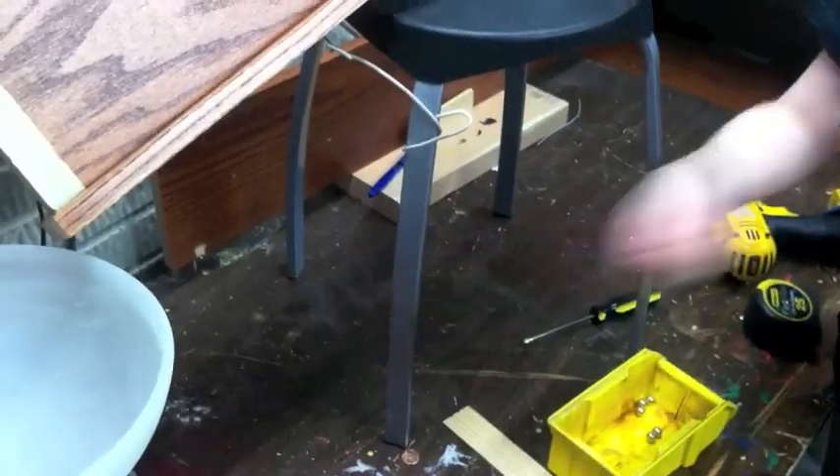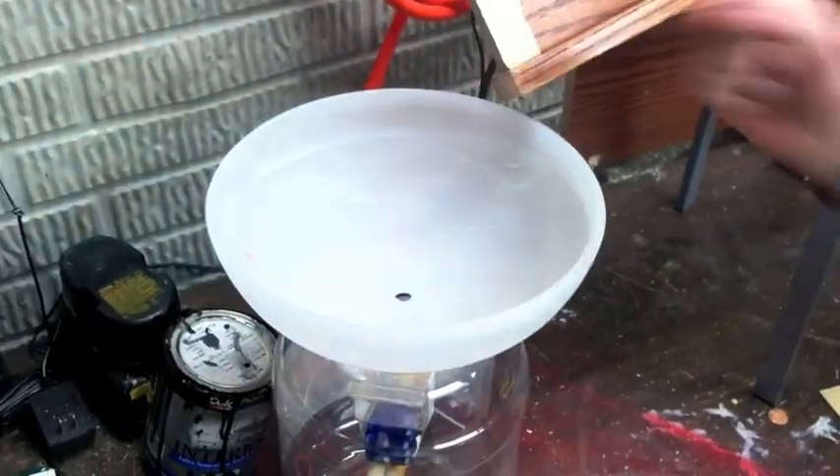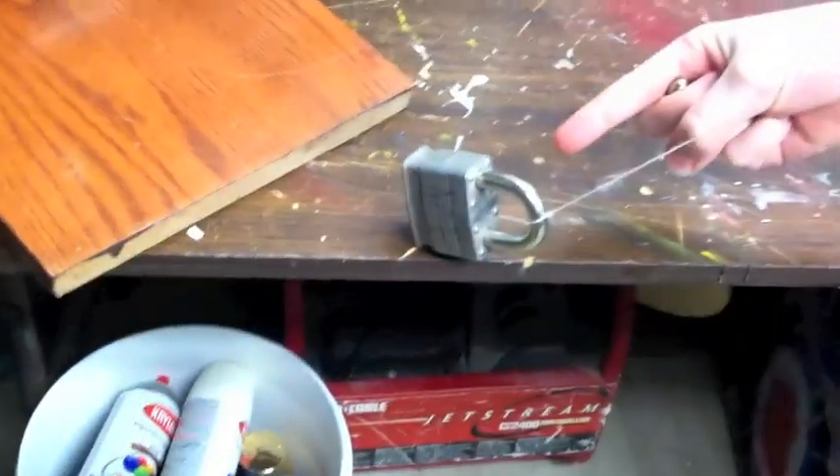We are going to run these marbles down this, which will go into this bowl, go down this hole, go into a lever right here, then this lever will pull this wire up.